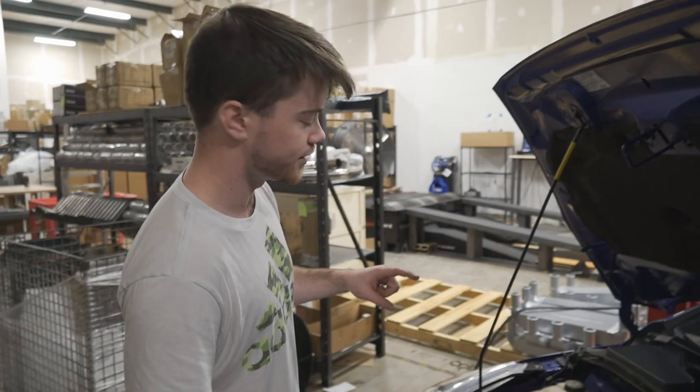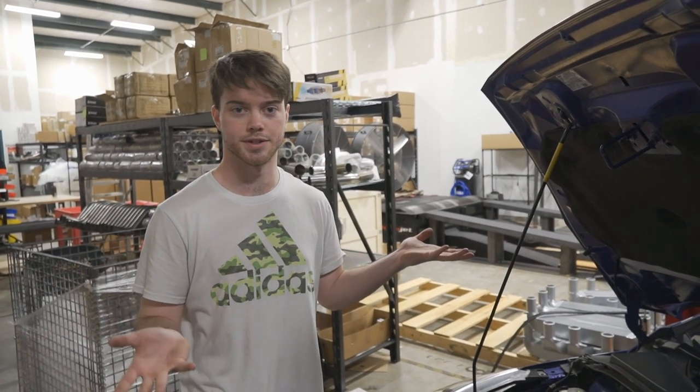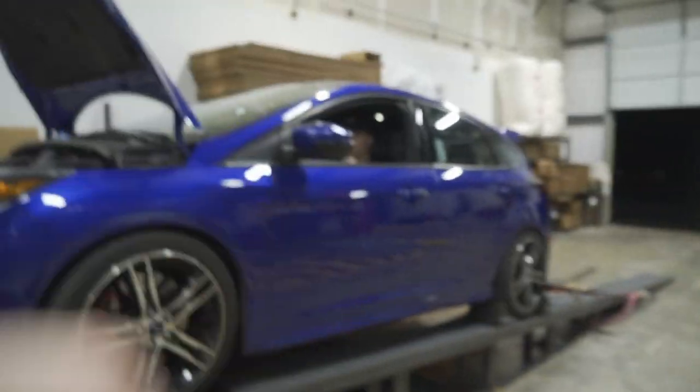We're going to do the stock tune first, and then the tune from Nate at Six Element. It's time for round two — we've got the Cobb intake on and she's on the dyno.